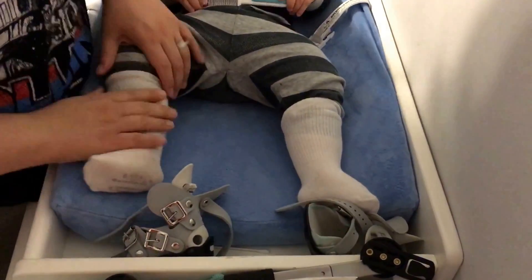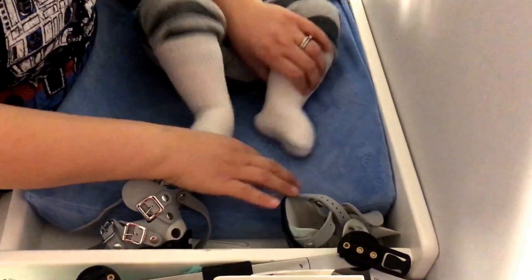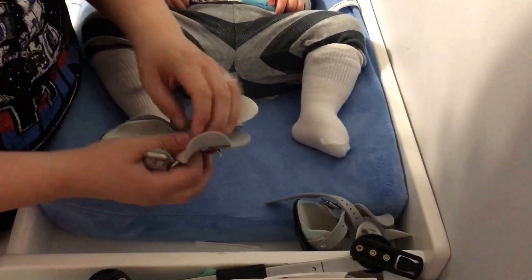So just so you know, and I think I told you this before — socks. See, they're nice and smooth, no creases, because the creases can cause red marks.